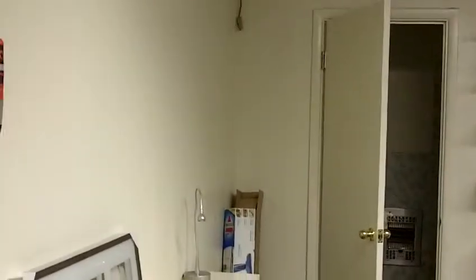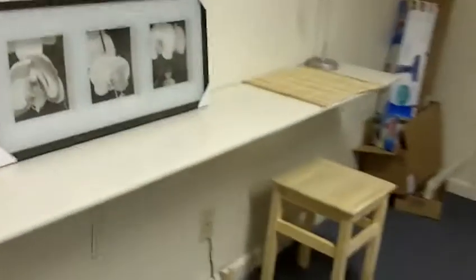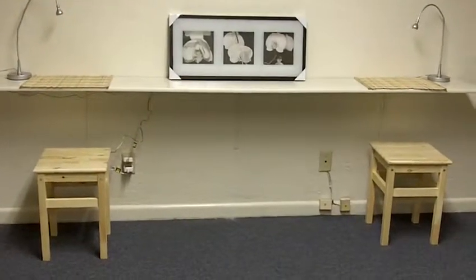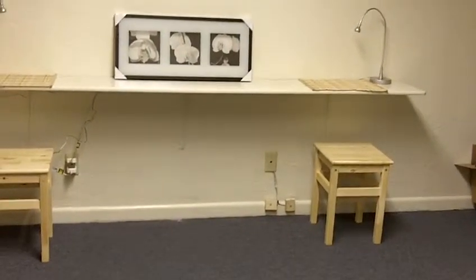Don't mind the boxes or the screwdriver. I got my beauty bar up finally — all by myself. The only thing I really hate is the cords from the lamps. I put up the shelf and it seems level, the stools work with it, and I made it pretty much regular desk height.